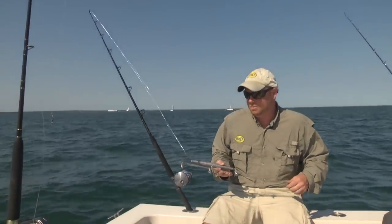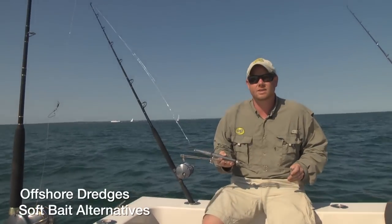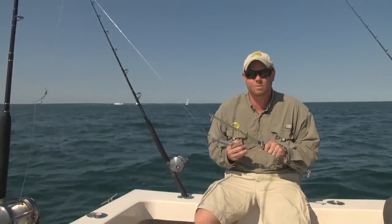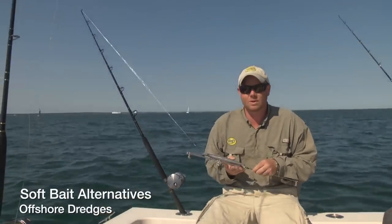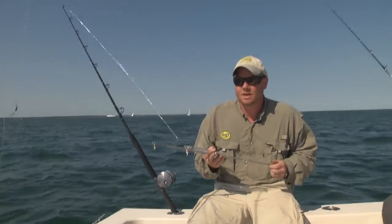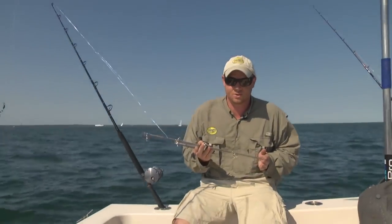Now as far as making soft bait dredges, I hands down prefer the Offshore Innovations Titanium Collapsible Dredge Bar. At Hoagie, we do a lot of center console fishing and having this bar collapse is a huge asset as far as storage is concerned.